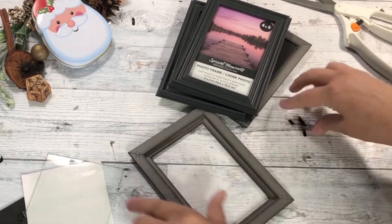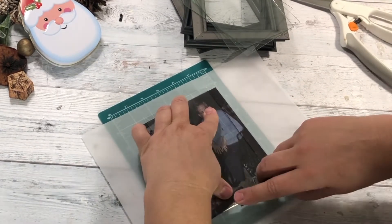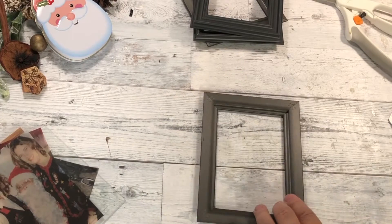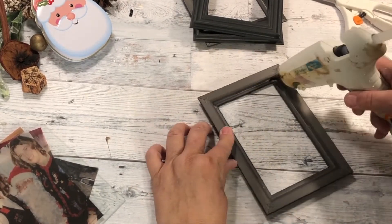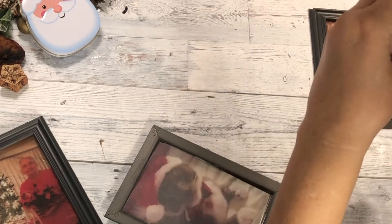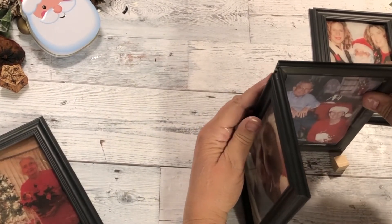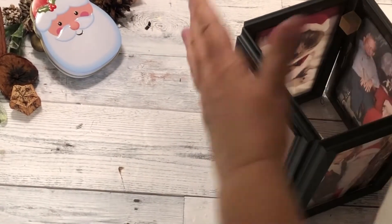I absolutely love those little cutting mats — I got those at Dollar Tree. Keep your eye out for those and grab them. I saw somebody put like three or four of them together to make one large mat, which was pretty smart. They're perfect for little small projects. Now I'm just putting some glue in there and we're going to glue all the glass down. Those are the four pictures I chose for our lantern. I'm using some of those little wooden cubes from Dollar Tree, putting them in there to hold the frames together because it won't glue by itself — you need something in there to hold it.